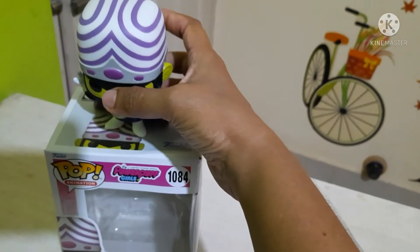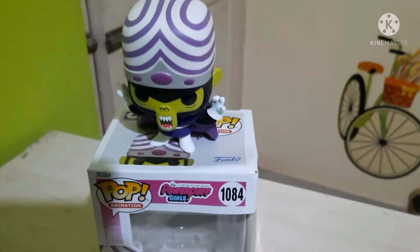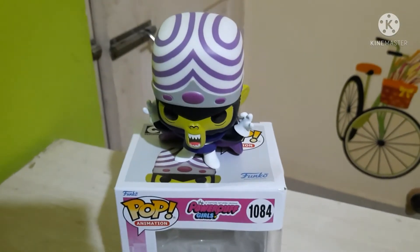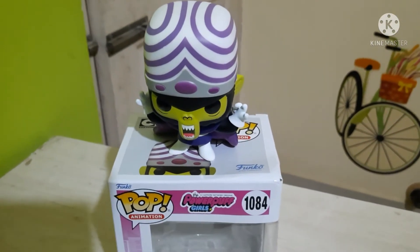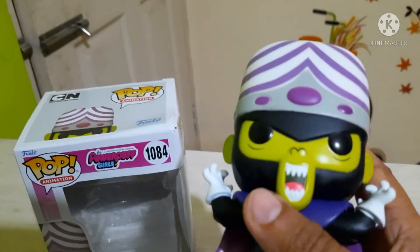This is the top of the pop. This pop is for sale — if you want to buy it, the price is 1850 plus shipping all over India. You can join our group Funko Fans of India in order to buy this pop, or just ping me on the YouTube channel.